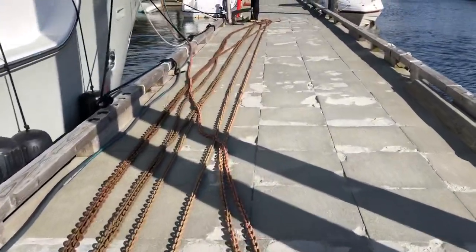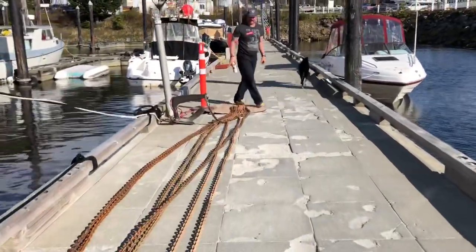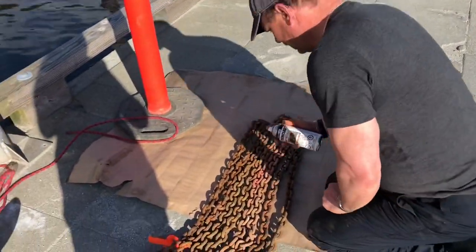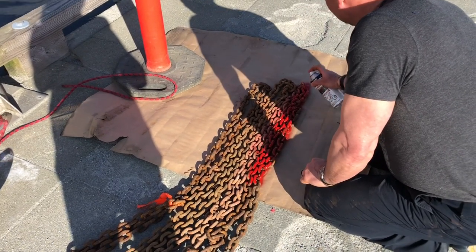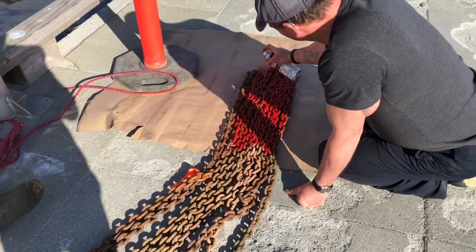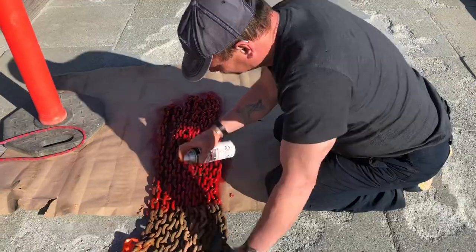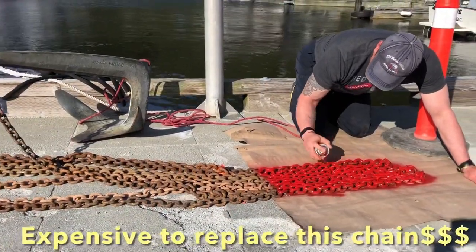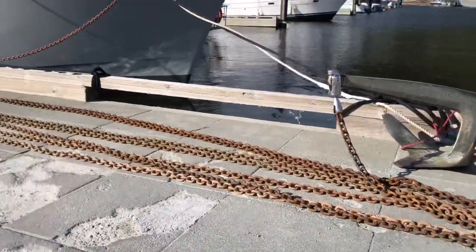400 feet of chain. Derek has some red spray paint — we're going to spray every 100 feet. Red. Here we go. It's very expensive, so we're going to have to use this chain for a little bit longer. Time for new chain.